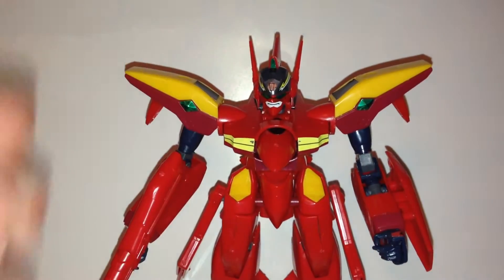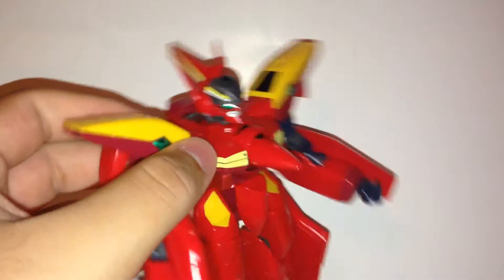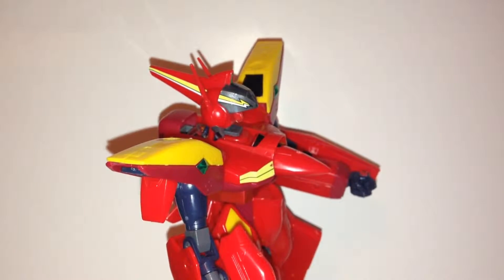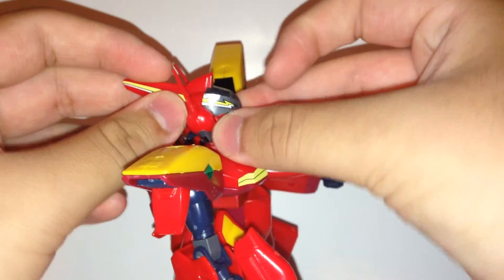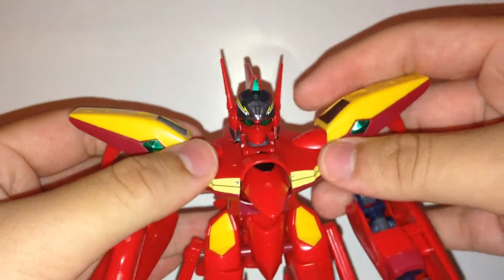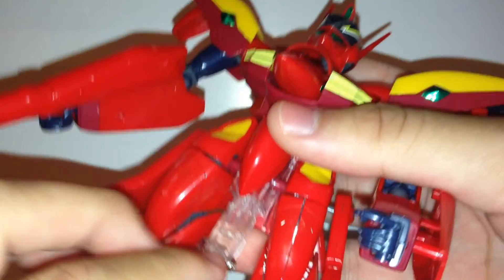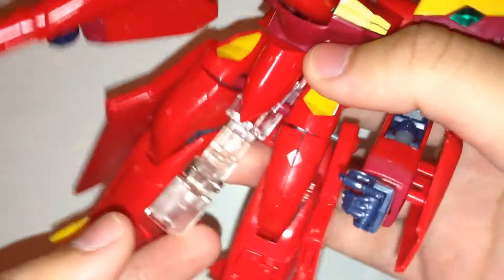Here he is with the faceplate — just with the mask. Regarding stand compatibility: you can't really use him with the Action Base 2. You can attach an Action Base 1, but the crotch bit here pops off a little bit and can still come off easily, so be careful.